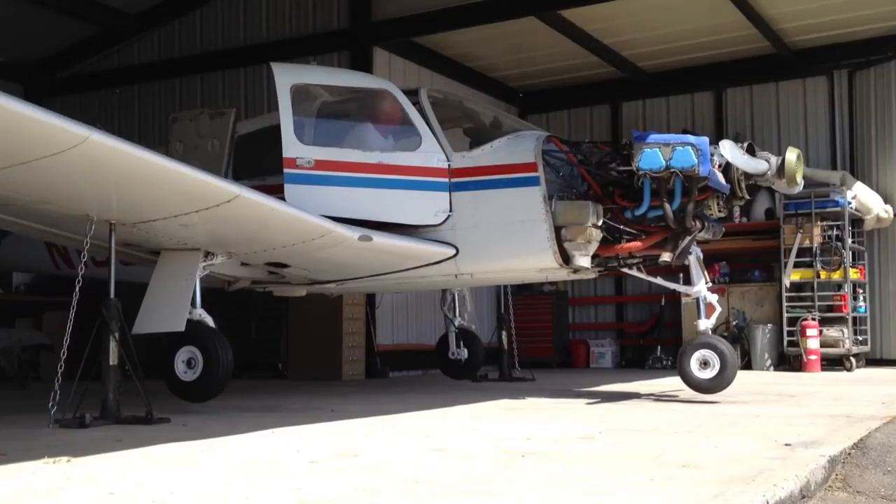I'm going to raise the landing gear — one, two, three.